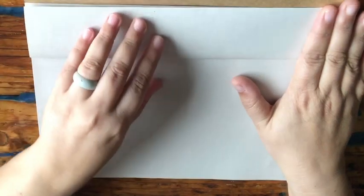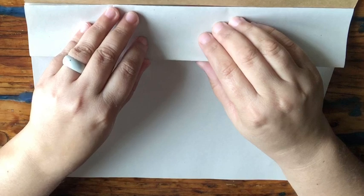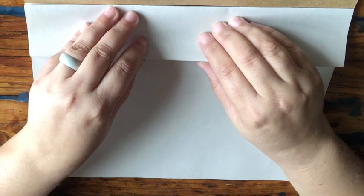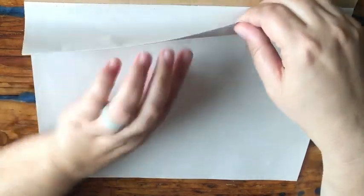Now we're going to do one extra fold, and mom and dad might have to help you with this one, because if your folds go skew you are going to find it difficult to do your handwriting properly. So now we fold it up again.